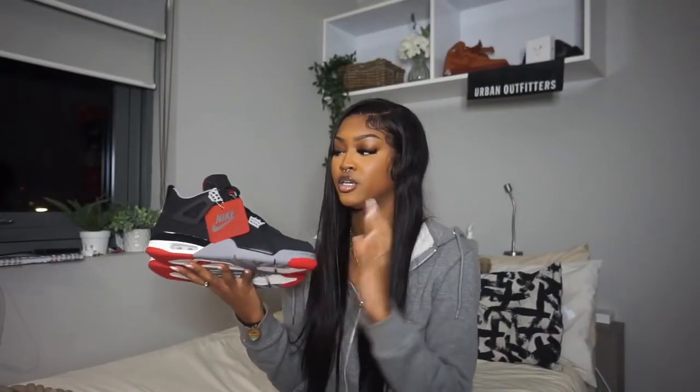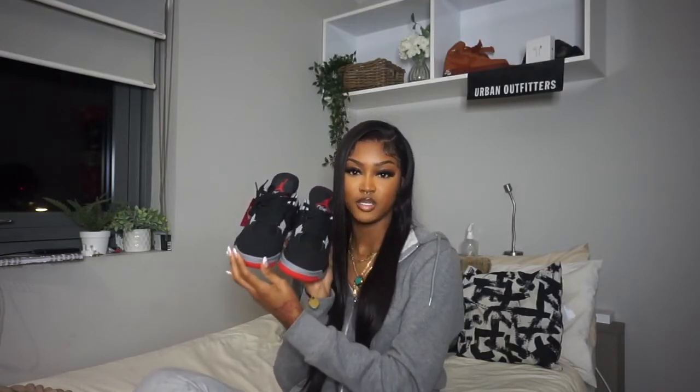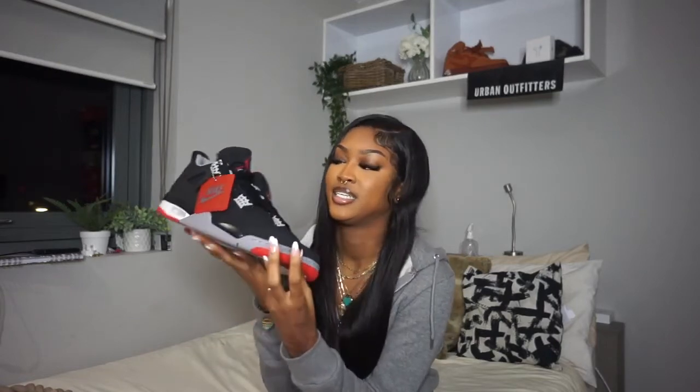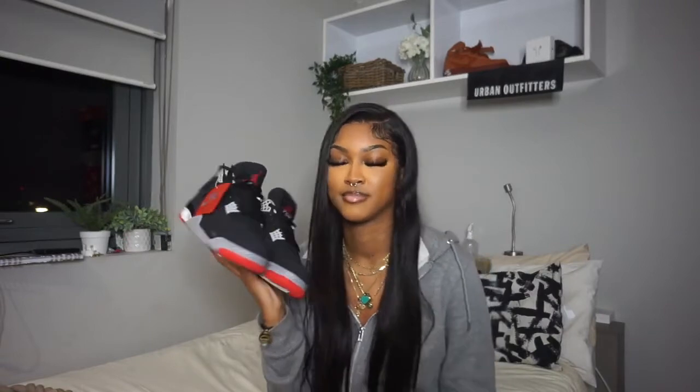So yeah guys, this is the Jordan 4 Bred — this is what she's looking like. I just think it's really cute, a really nice shoe especially for wintertime. I'm really happy to have these. I can't wait to move into a bigger space where I can have a really nice display for all my shoes, because I forget I have certain pairs when I don't have space to display them.